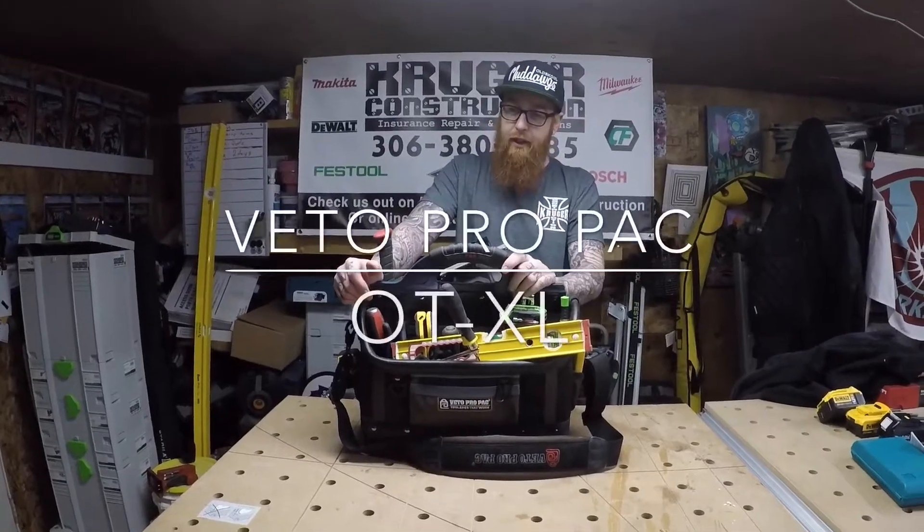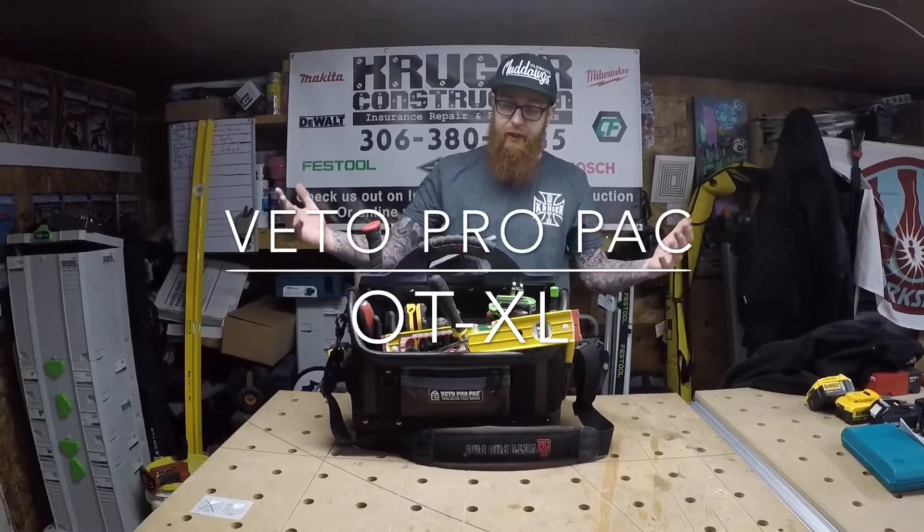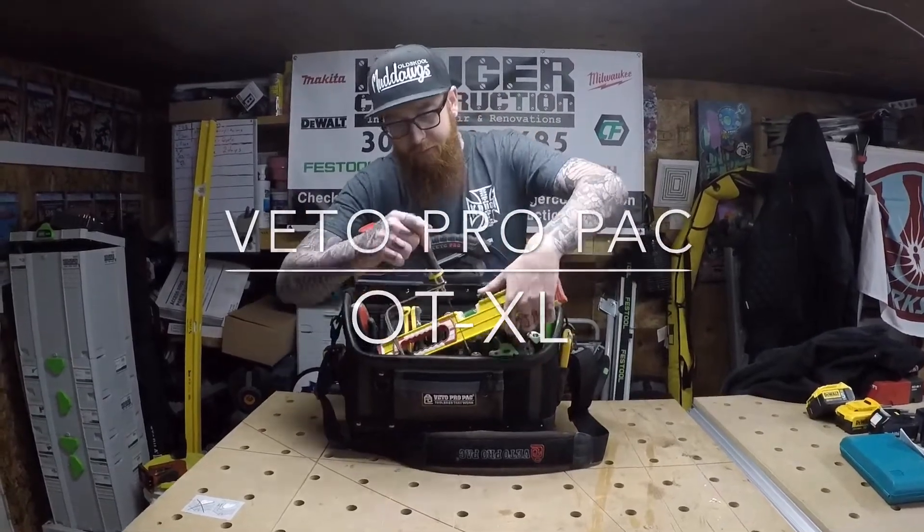Hey guys, just a quick look here at what I fit in the Vito Pro Pack OT XL. This is just fresh right off the job. I'll show you what's on this side and then we'll flip to the other side.